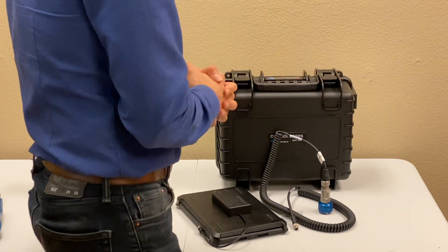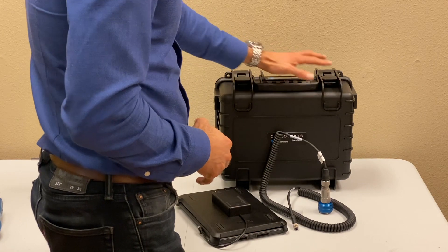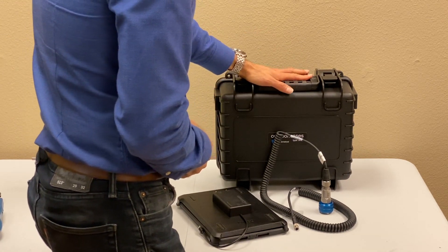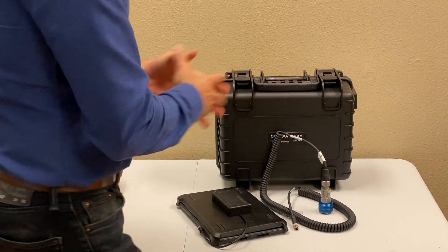The whole kit, when you receive it, comes in an industrial protective case that you can see here. I've brought everything out so you can see all the pieces that come with it. Inside, there's also a spec sheet and some documents and brochures about this product.